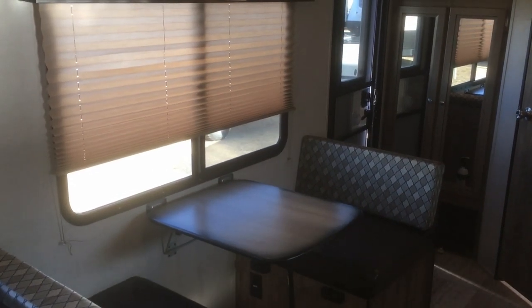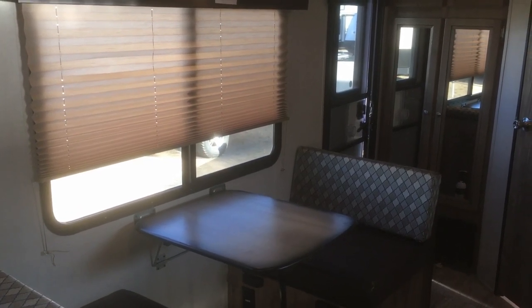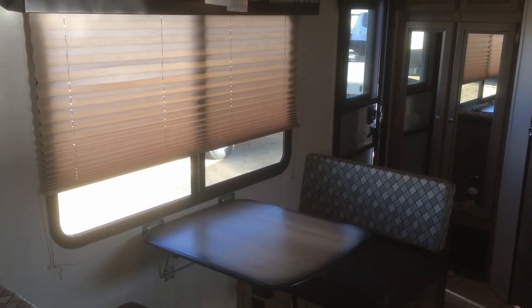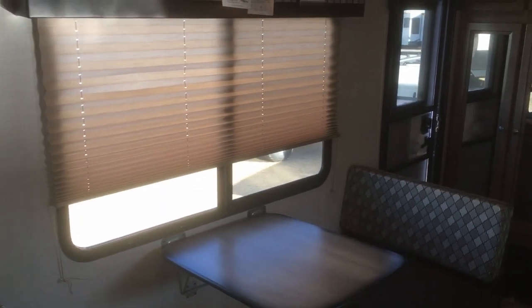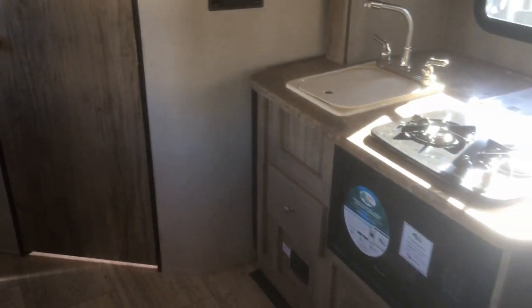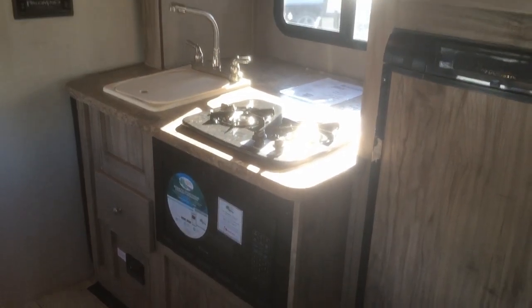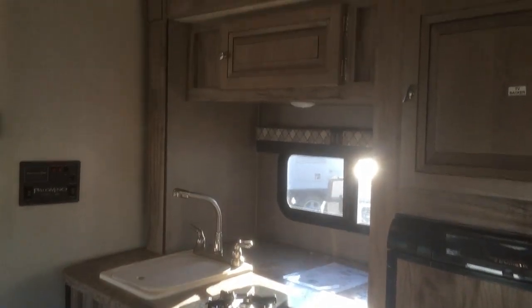There's a booth dinette with a big window, and it's nice to have that window on the door side so you can actually look over your campsite, as opposed to having it on the off-door side where you'd be staring at your neighbor's campground. Here you can overlook your awning and campsite. And there's your kitchen slide-out.